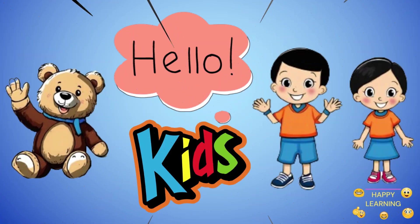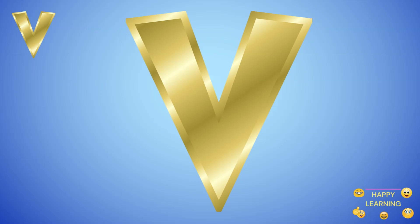Happy Learning! Hello Kittos! Let's write the letter V. Let's start.